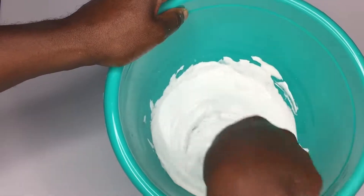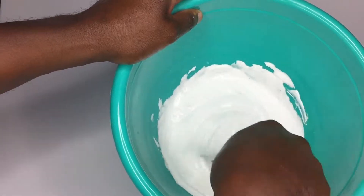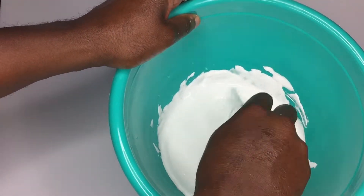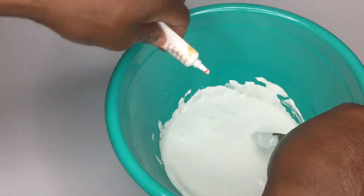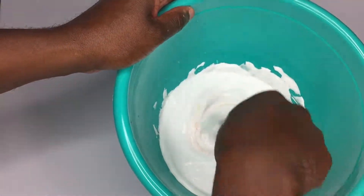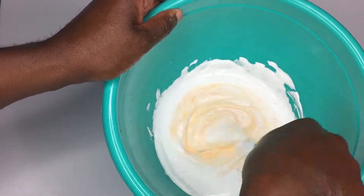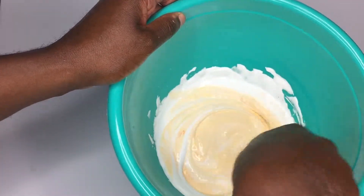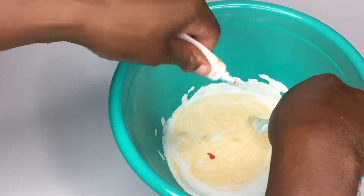As I say in a lot of the other videos, it doesn't have to be perfect — a lot of this stuff is pretty resilient, so you can just give it a try and not be too afraid to make mistakes. Now we're going to add a little color. Let's see how that works out — try to get that nice and mixed through, just a pinch more.